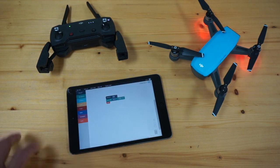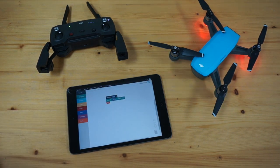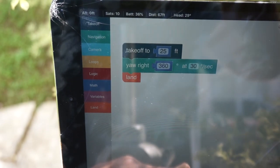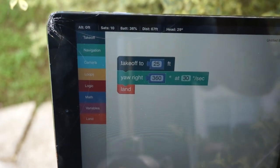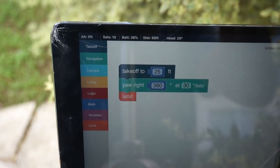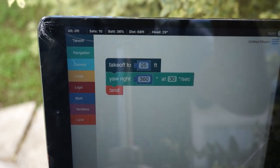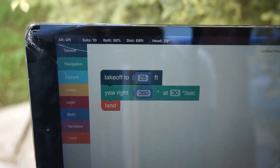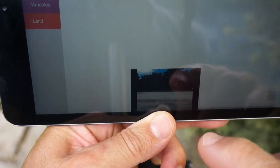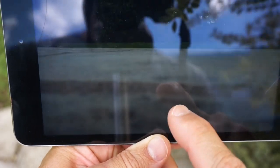Now we'll go outside and give this a quick test to demonstrate the latest SDK with Spark. I'm actually trying to hide in this bush to minimize reflection, but you can see we have 10 satellites — generally recommend 10 or more. The battery's getting kind of low. I've used the sequence to arm Spark, and I'd like to check that the video feed is good.